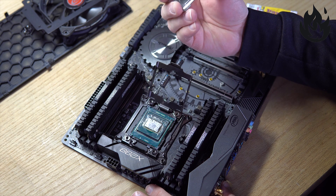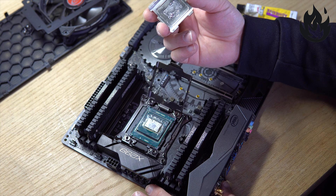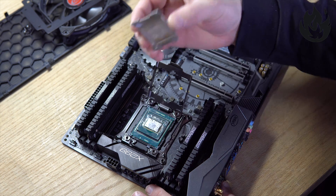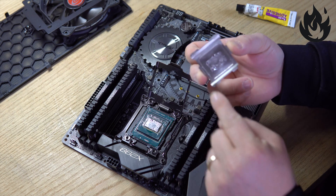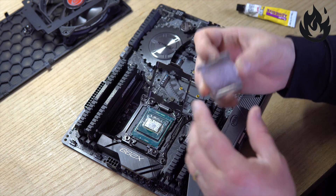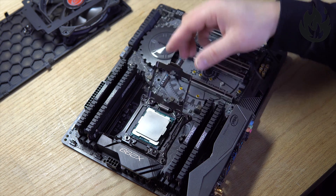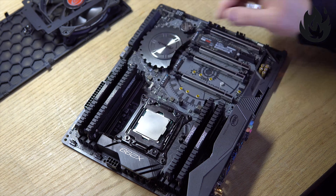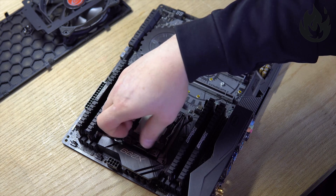There is a little bit of Thermal Grizzly still left on there, so I'm going to leave that as is. You don't need much to make good contact, and I've already verified that the temperatures are pretty good. So what we're basically going to do today is re-glue these points here to make sure the IHS is secure. When you sandwich this on with the X299 or even X99, it will still stay put, but peace of mind tells me I want to glue it and make sure it stays put.